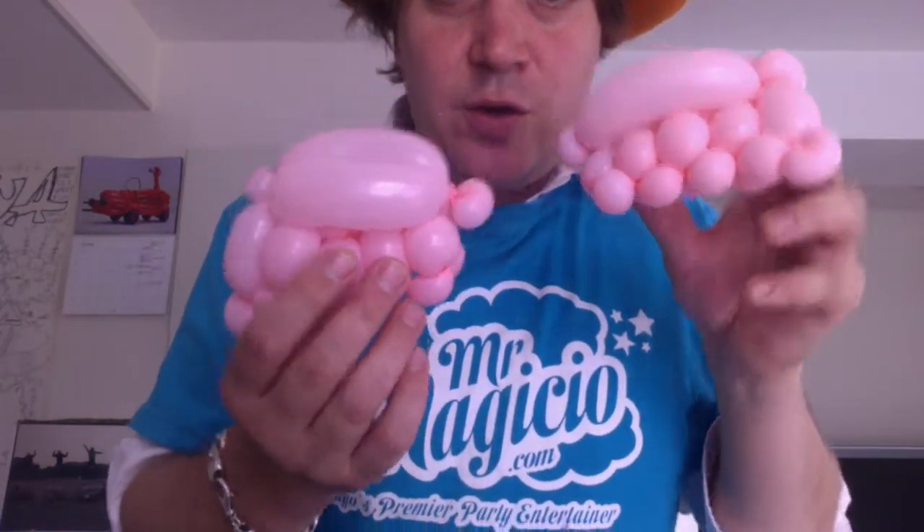Obviously you need to make two, so you get a second wing like that. Once you have your two wings you can attach them to whatever you so desire. This added to a horse makes an awesome Pegasus — I've had a few kids lose their minds over that one. You can attach them obviously to a bird, which is what we are making today.